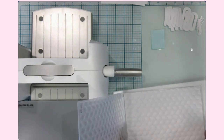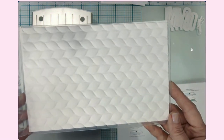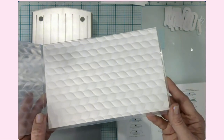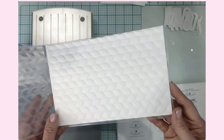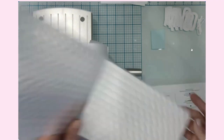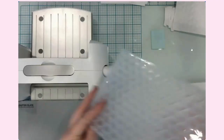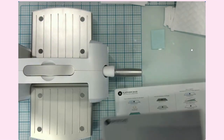Oh my goodness, look how beautiful that is! I seriously can see myself becoming obsessed with embossing folders. I don't need to run that through again — that is perfect. So cool. That right there is beyond impressive.